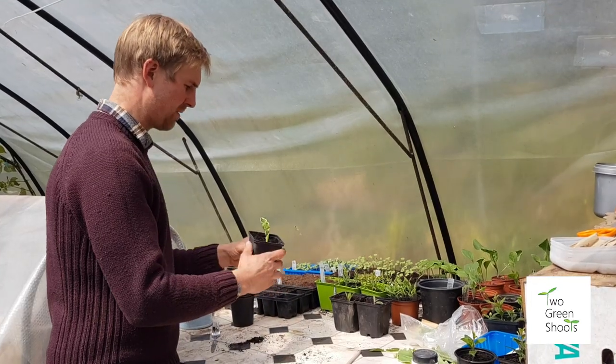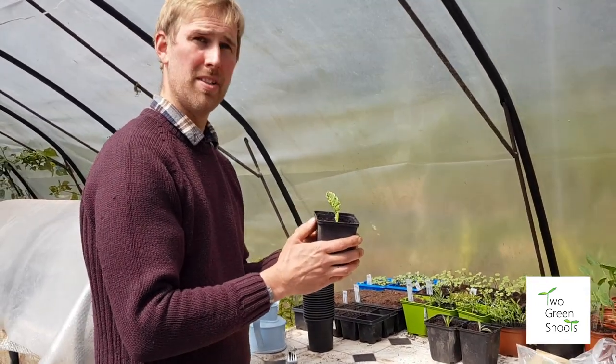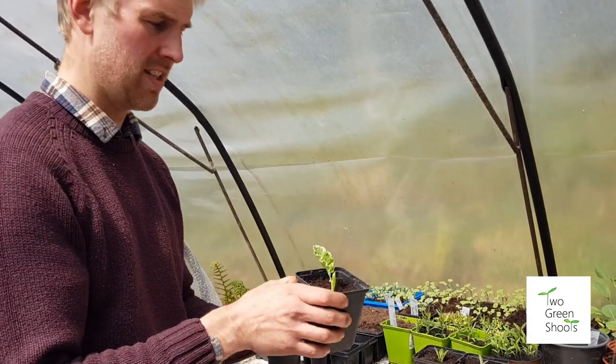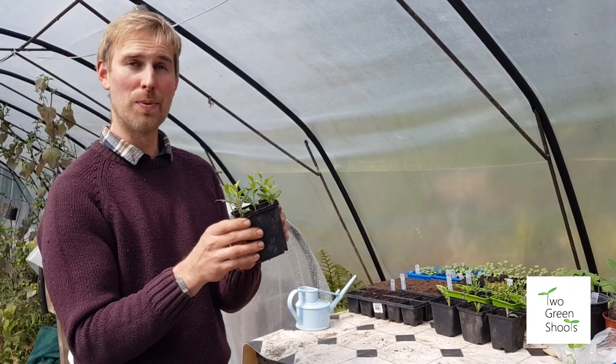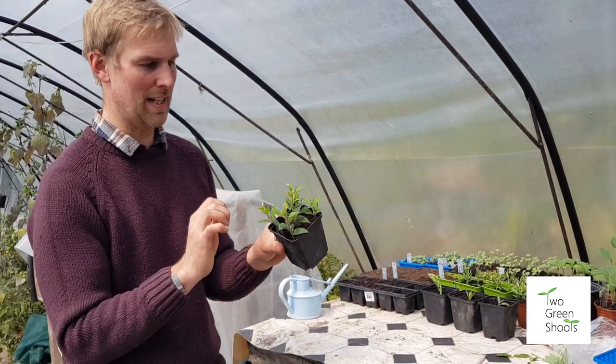Once all your cuttings are done, keep an eye on the moisture levels. Once they're watered you don't want them to dry out, but you don't want them sat in boggy conditions either — keep them in slightly moist conditions. In two to four weeks keep an eye on them. Make sure they don't flower, because the energy will go into flowering rather than rooting.